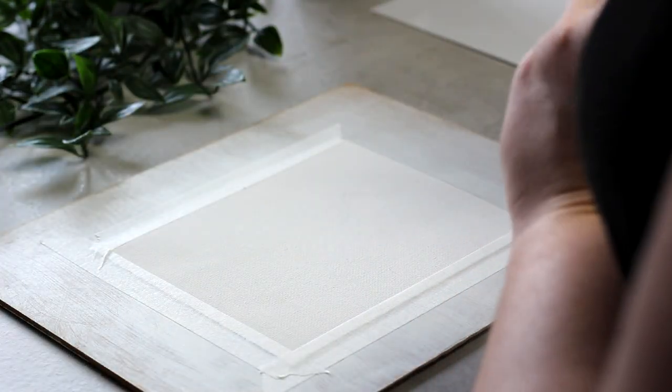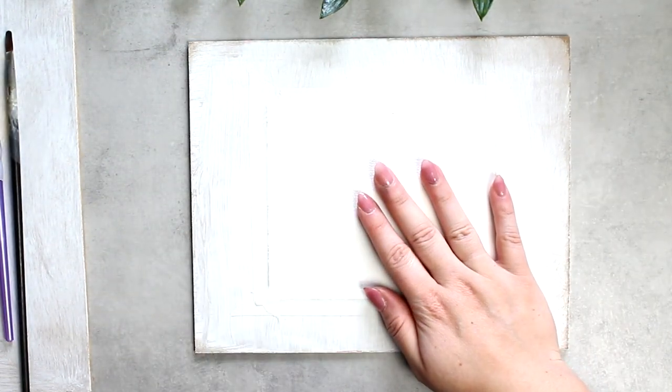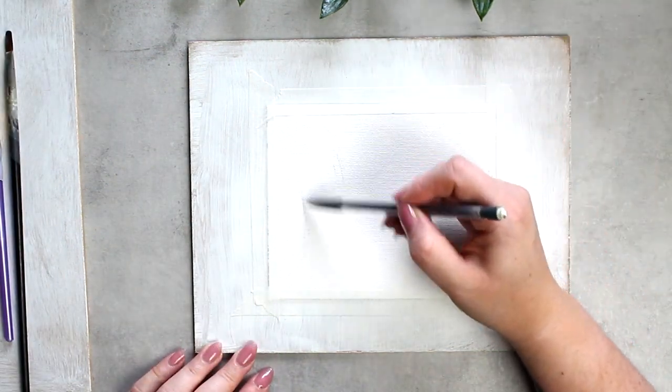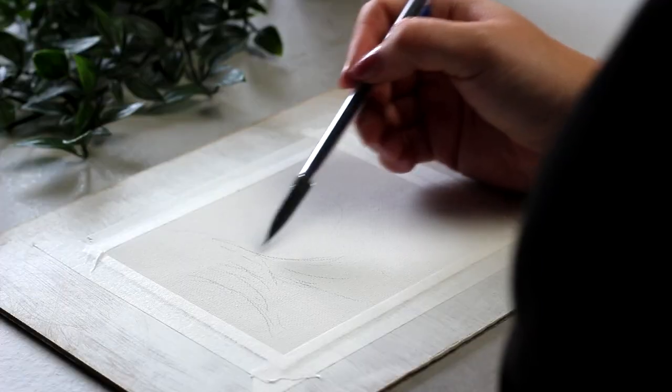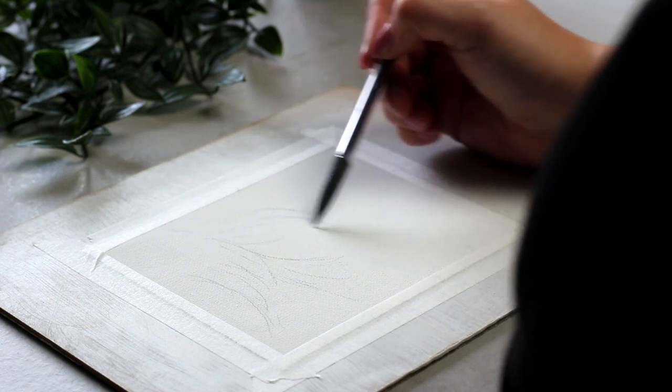I'm going to be painting on a piece of loose canvas, just taping it to a board so it doesn't move around, but you can paint on whatever surface you want. First, using a pencil, I'm just mapping in where the major fur chunks are going to go, where my major shadows are, some highlights — just some rough mapping to give us something to work with.